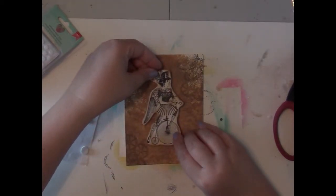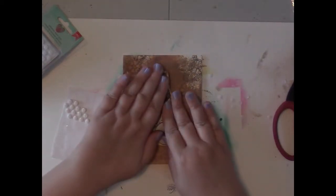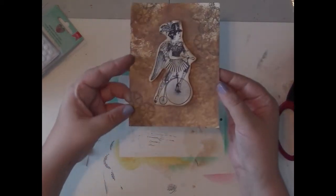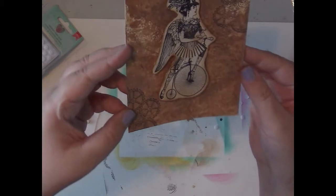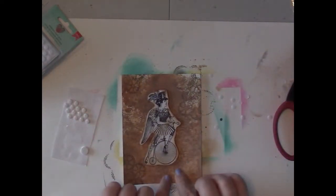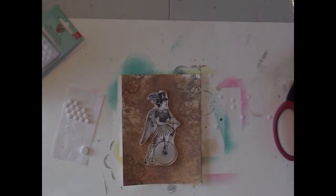I'm going to set her right in there — and look at that, I am loving that with all the metallics. Then I think I just need a little word or tag right there, so I'm going to check out my Tim Holtz big chat.